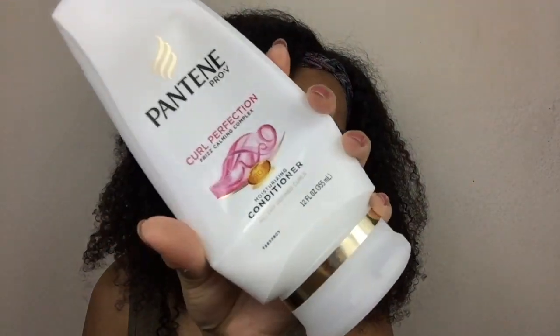To wash and condition this hair, I only washed it twice because I've had it in for almost a month. I used a Pantene Deep Cleanse with Moroccan oil purifying shampoo. After I used it, you could tell the hair was squeaky clean. To condition, I used the Curl Perfection Frizz Calming Complex Moisturizing Conditioner from Pantene as well. I feel like this hair works with any products because I used ones that my real hair didn't even like, and it worked really well. And even when shampooing, I was able to detangle easily.